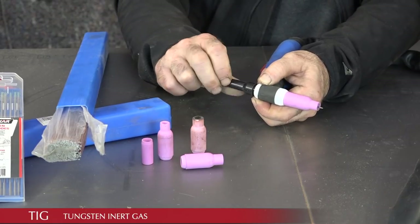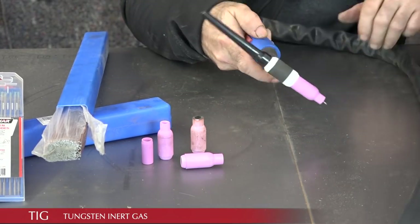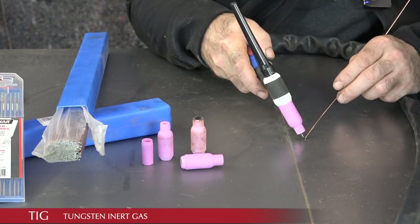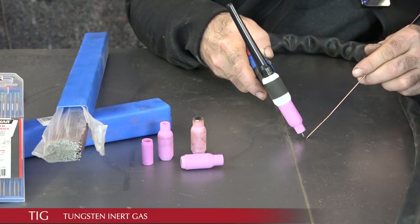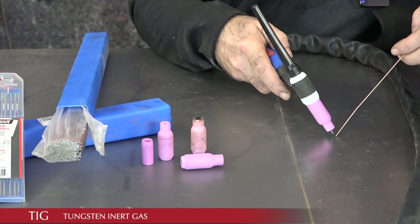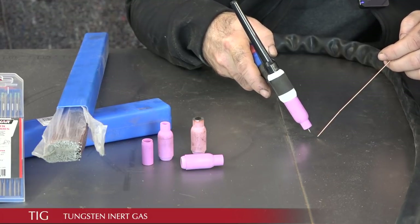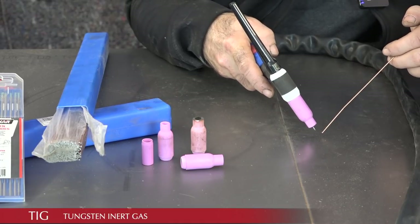Power is applied from your TIG to the tungsten rod. You make sure it extends about three-quarters of a centimeter, and then you're ready to weld. You place it close to the subject — an arc jumps from the tip of the tungsten to your material, creating a puddle of molten metal which you move forward or backward. At the same time you have to fill in metal with the filler rod, meaning you need to use both hands to weld. With a MIG your second hand is free, but with a TIG you need both hands.